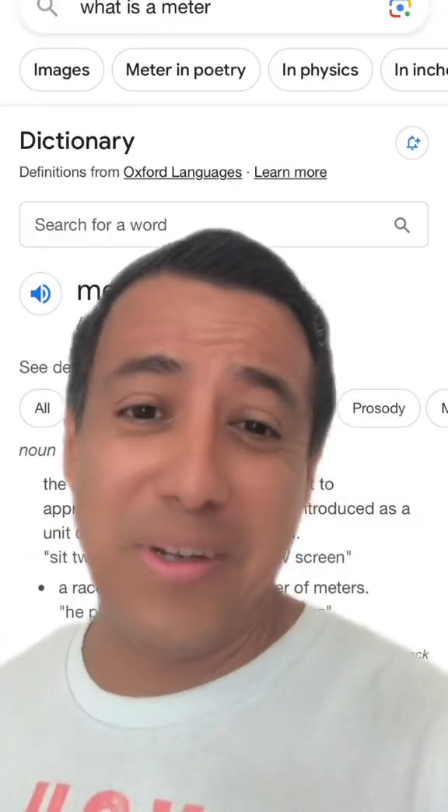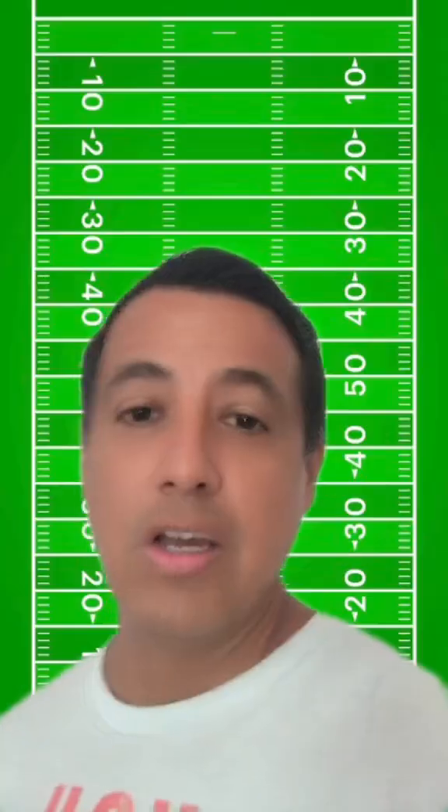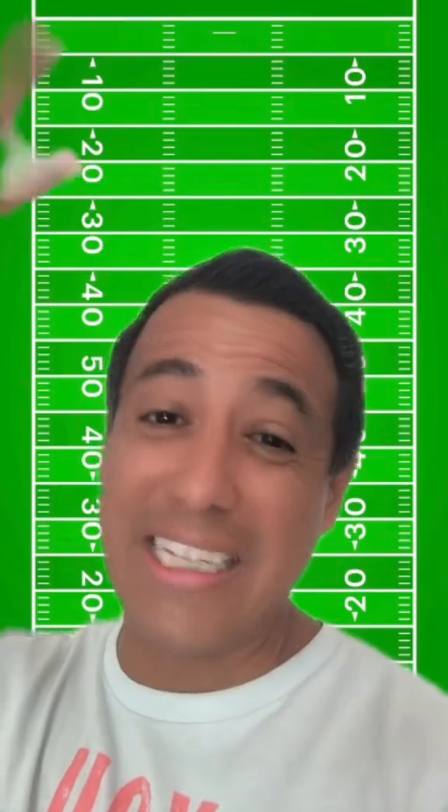First one is, what is a meter? Like seriously, what is it? The easiest way to remember — it's like a McDonald's park bench. That's the easiest way to remember what a meter is. So 100 meters, that's about the length of a football field.